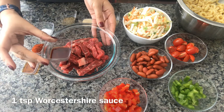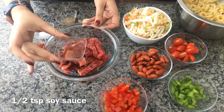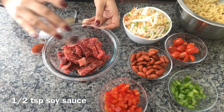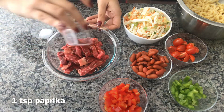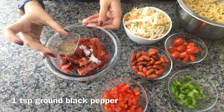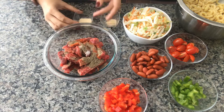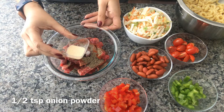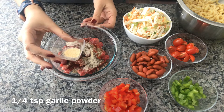I'm putting one teaspoon of Worcestershire sauce, half a teaspoon of soy sauce, one teaspoon paprika, half teaspoon of salt, one teaspoon ground black pepper, half teaspoon of onion powder, and one quarter teaspoon of garlic powder.